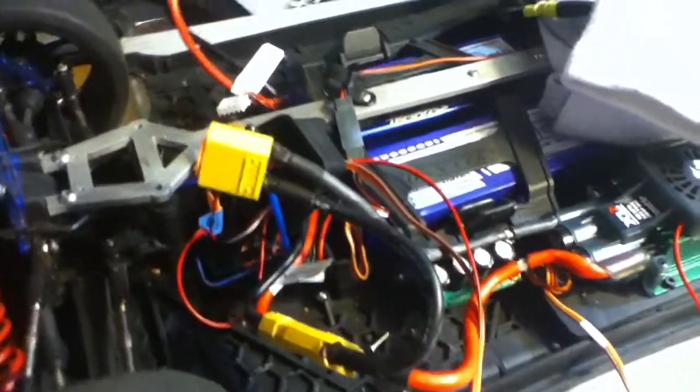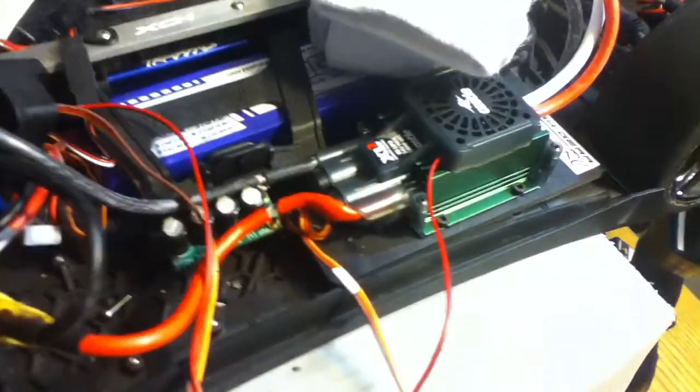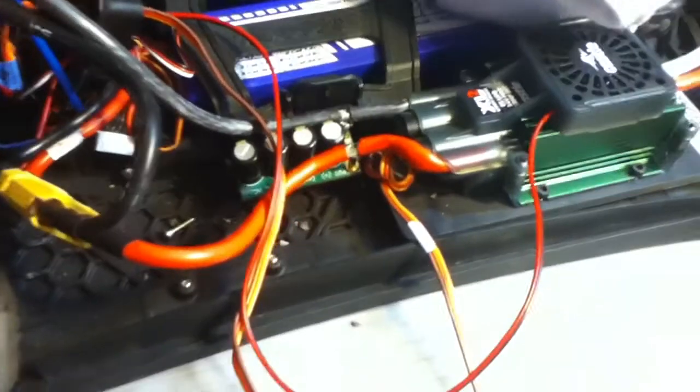Got everything all soldered up, got the connections all done. I programmed it myself and soldered everything. Got the cap pack back in.